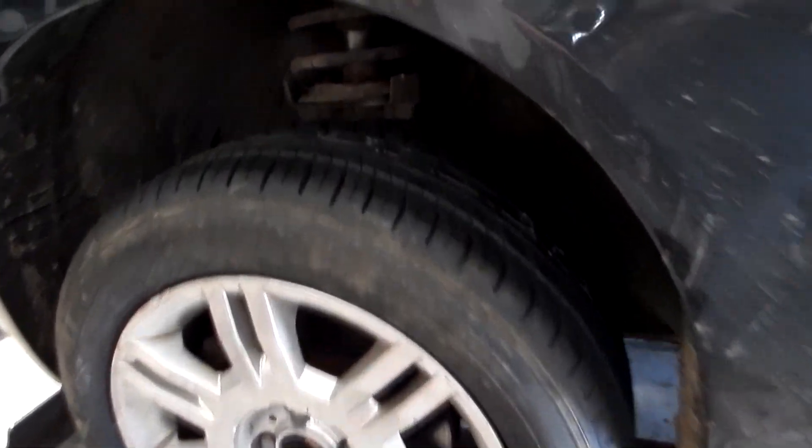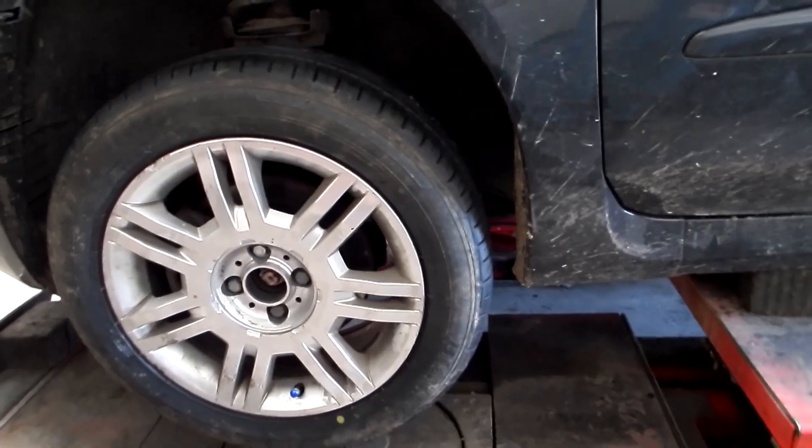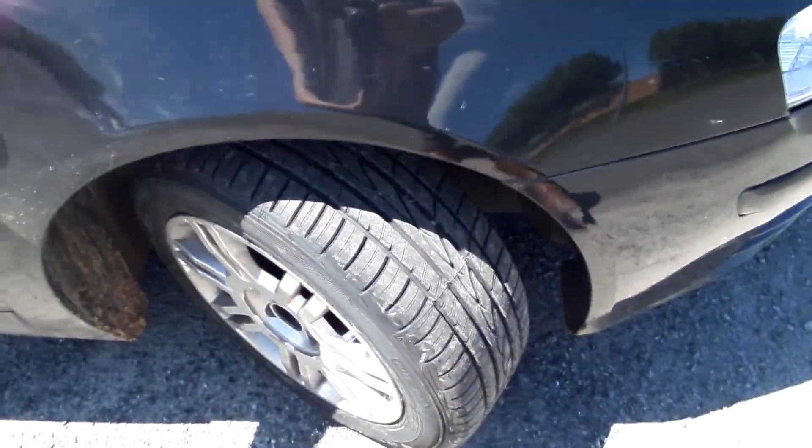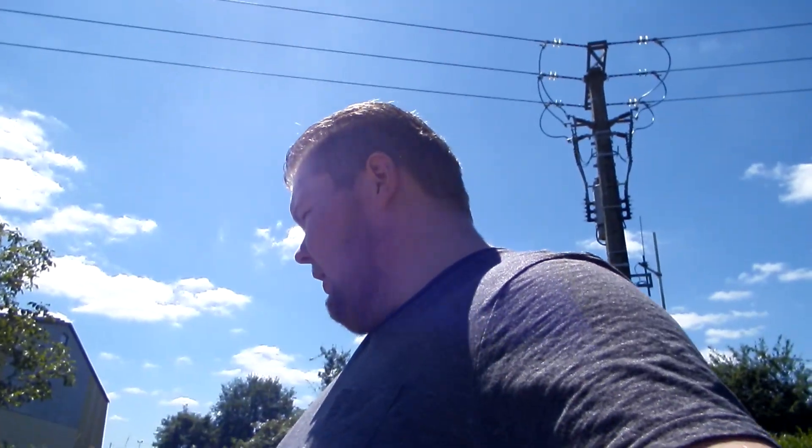And there we have it — brand spanking new tyres, look at that. I'm well happy with that, solid work done in ten minutes, can't go wrong. Right, time for a little update: we've got the new front tyres on, brand spanking new on the other side obviously as well. I've put the spare back in the boot — that's fine, I only used it for one trip, so it's still got a brand new tyre on it.